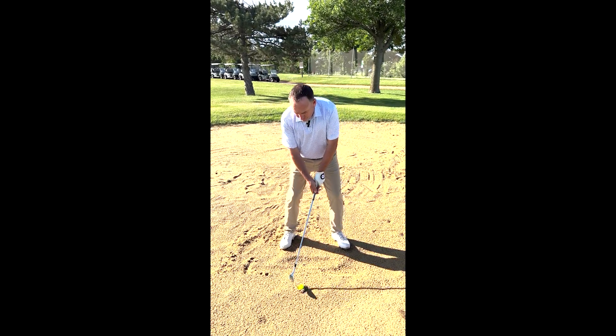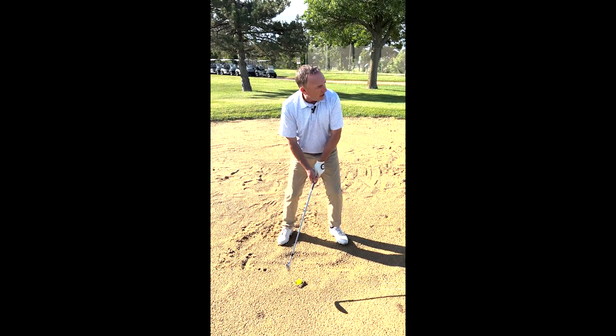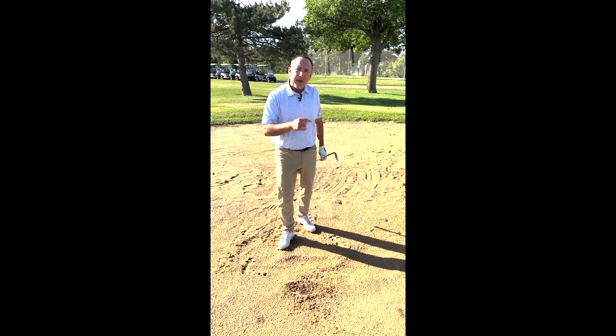Now, in the motion, you've got the club face closed. I want you to pick it more vertical — pick it up and stick the club in the ground. Here we go. Closed face, pick it up. That'll allow the club to dig and pop that ball out.